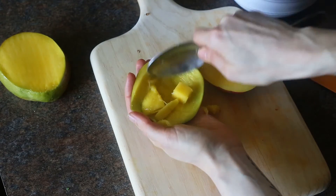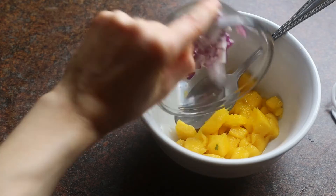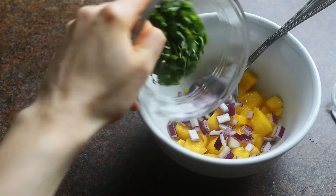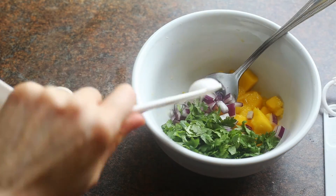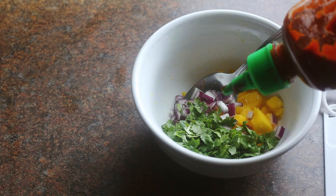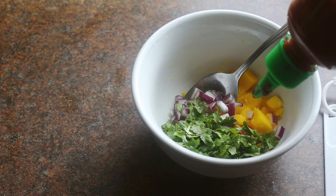There you go — you have a diced mango. Now into the bowl with your diced mango, add in diced red onion, cilantro, about half a teaspoon of raw apple cider vinegar, and a pinch of sriracha. Sometimes you can use a red Thai chili; if you can't find one, sriracha works totally well in a pinch. Then simply stir the salsa all together until it's well mixed.